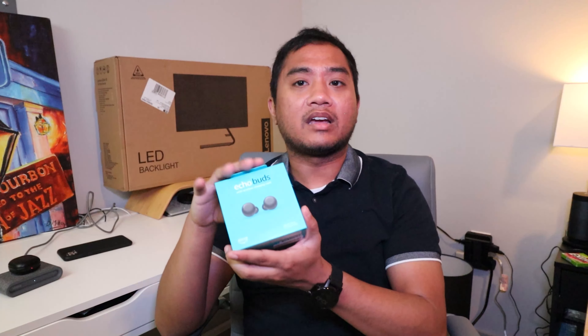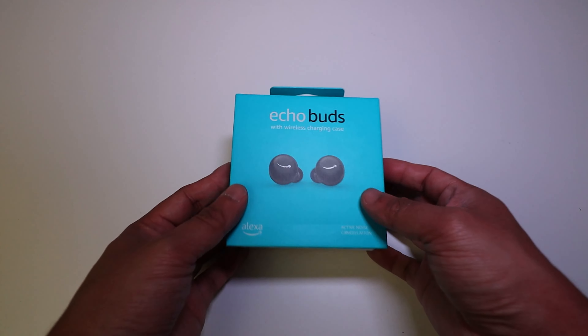These are cheaper than AirPods but offer features that even the AirPod Pros at $249.99 offer, such as active noise cancellation. So let's go ahead and quickly unbox this.